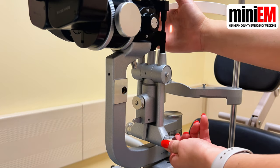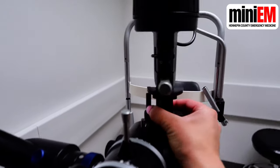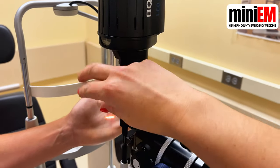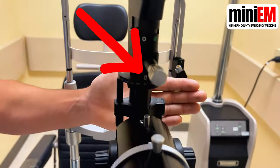Use this horizontal knob to make your light beam narrow. Make sure your light source is directly in front of your eyepieces. If it's off-center, rotate the entire light source until this dial reads 90 degrees — that's how you know you're straight on.